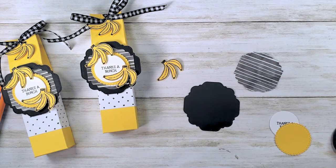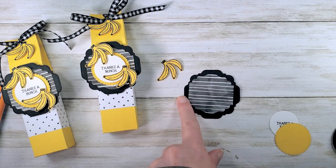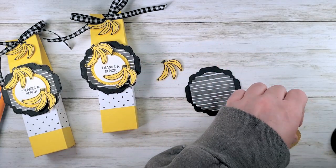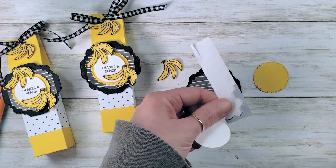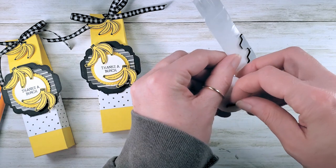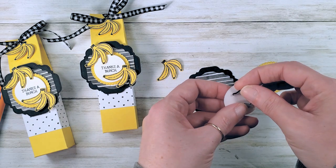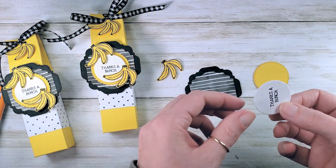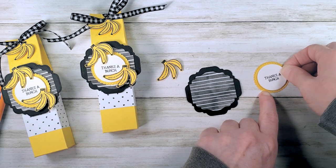We're going to glue the stripes to the black swoopy square using multi-purpose liquid glue, then adhere 'thanks a bunch' to our daffodil delight pinking circle. I'm going to use black stamp dimensionals — I love these black stamp dimensionals from Stampin' Up, especially with Halloween coming up and this awesome hand-penned black and white designer series paper. We'll adhere the circle centered on the pinking circle.